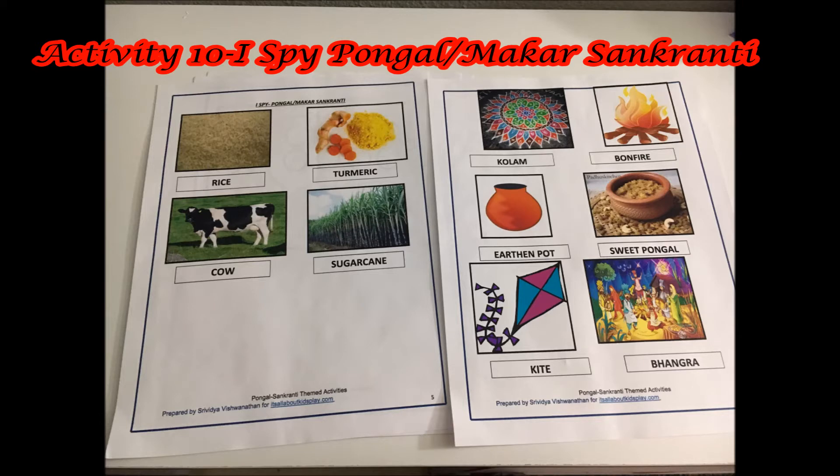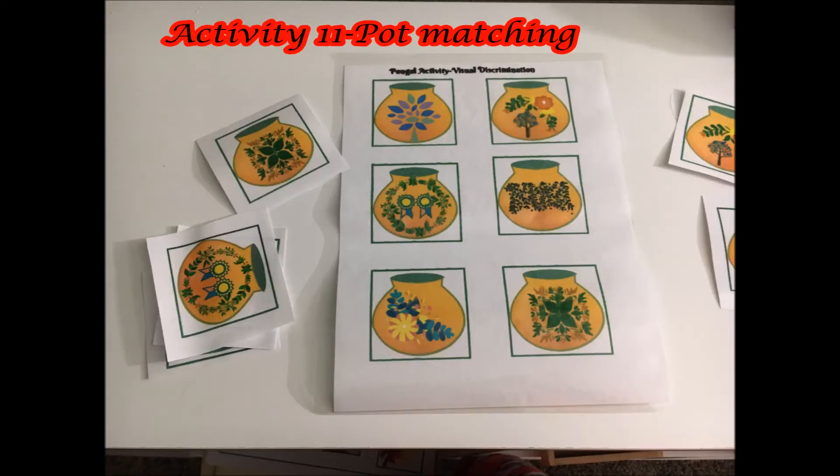Next is an ice pie game based on Pongal — the link to all the printables is mentioned in the description box below. Activity number 11 is a pot matching game, which is great for visual discrimination. Since Pongal is cooked in clay pots, I have just extended this activity here.